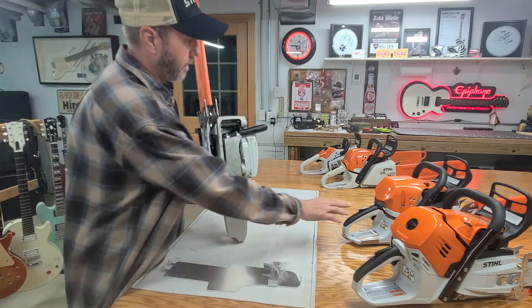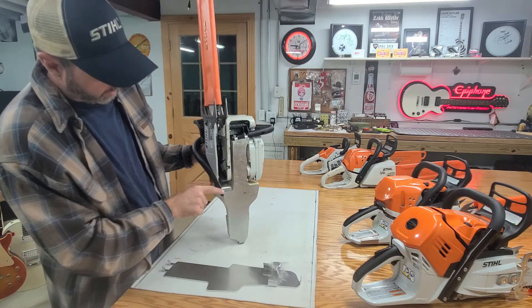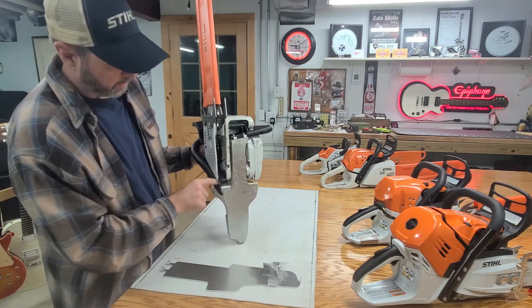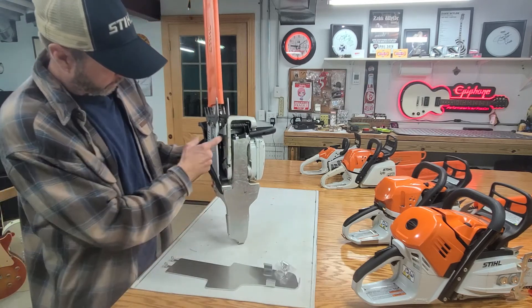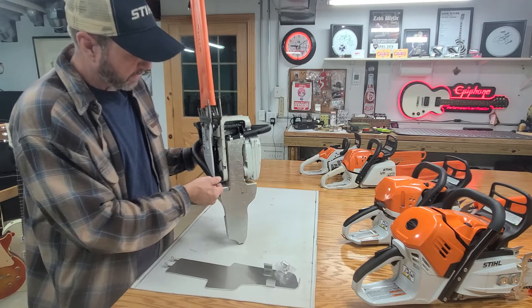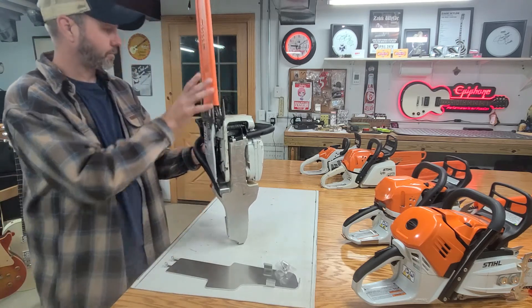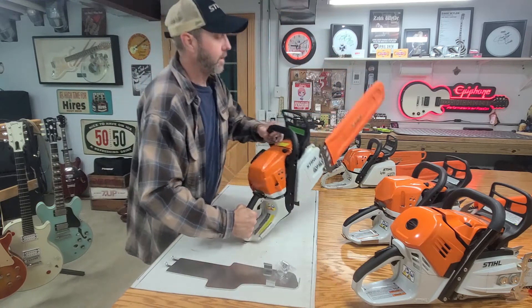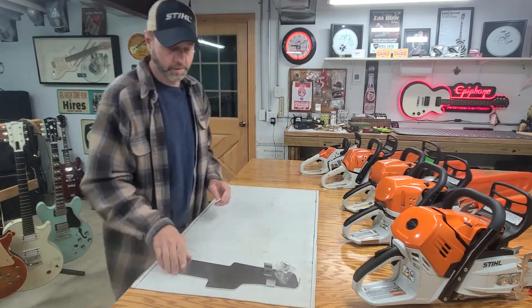The other thing I forgot to mention is that this saw, this one, and that one — they also have the chain guard installed, which is just another piece of metal like this that screws on. So if the chain comes off, it protects the handle and the case. I will try to find one of those for the 500 as well.